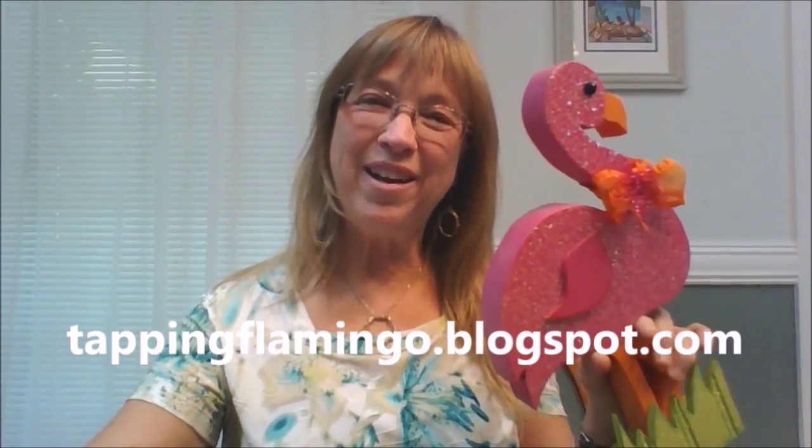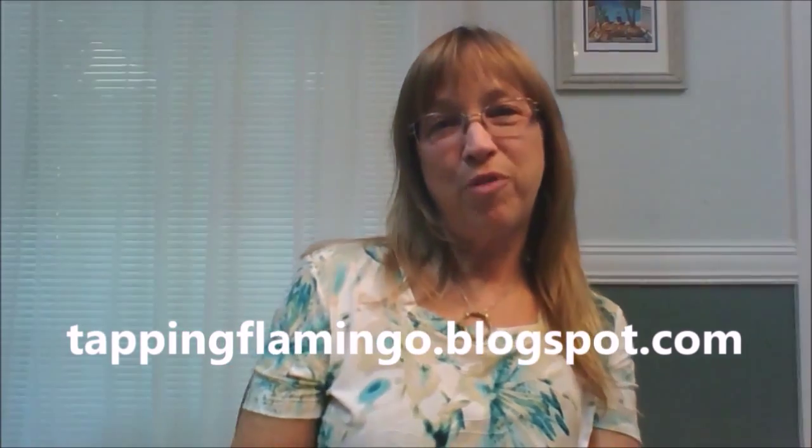Hey, it's Terri Jeanette with Tapping Flamingo. It's been about almost three years ago that a friend of mine approached me and two other of our common friends and asked us to come to her newly formed dulcimer group.